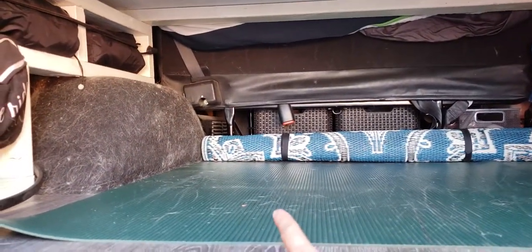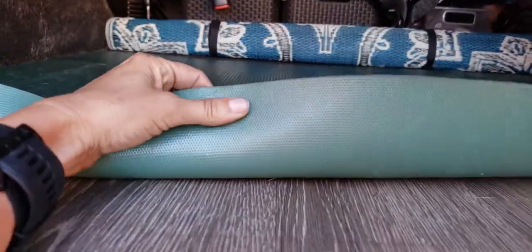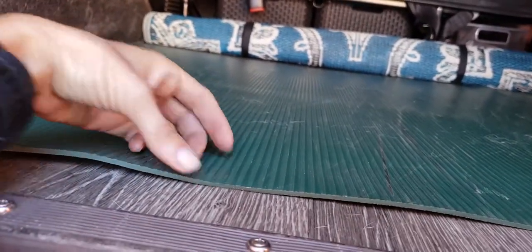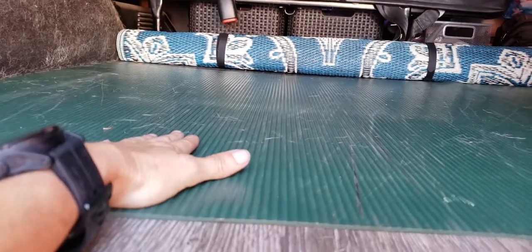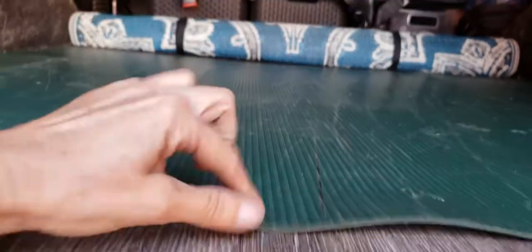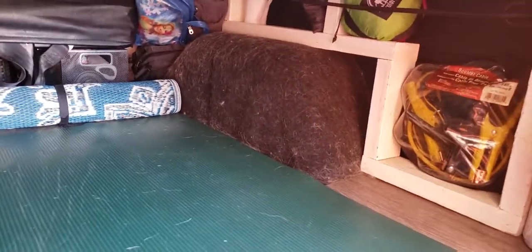We got this mat from a friend who works in dog training — these are the mats they use at conventions and things like that. I don't know exactly what kind of mat it is, but it's a little grippy and rubbery and so easy to sweep everything out. I thought it would protect the floor a little bit. As you can see there's always hair — I've got three dogs, it's in every nook and cranny of my life.